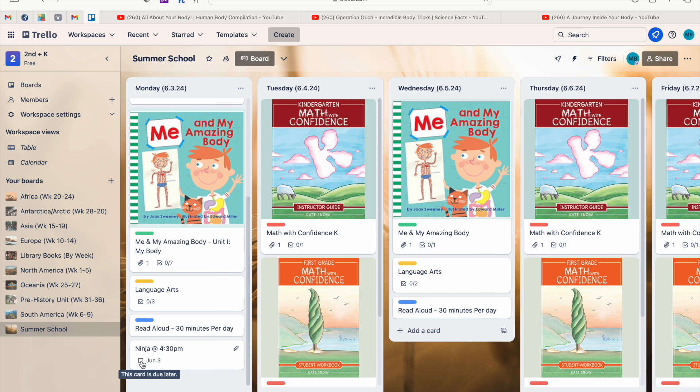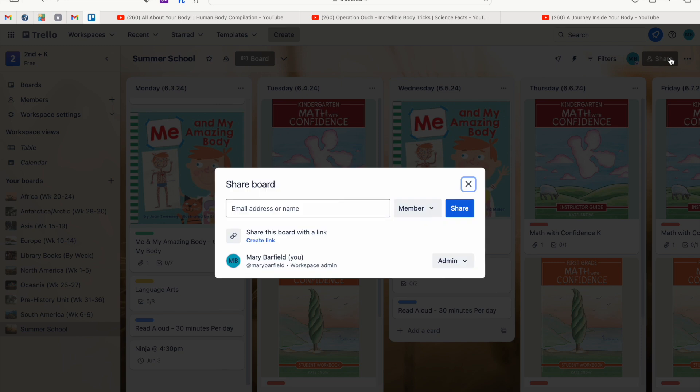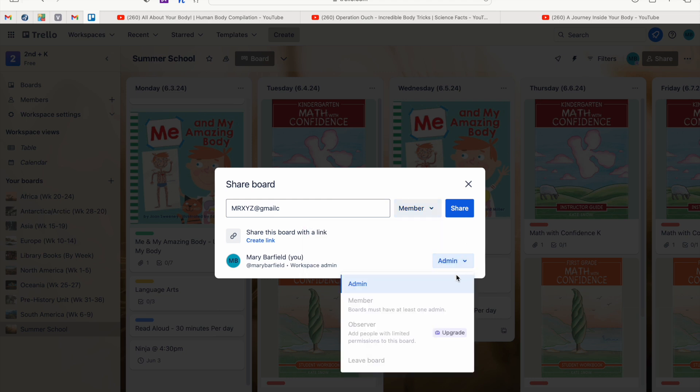Once you've completed an activity, you can check the box as complete either on the board or directly inside the card — that's great for record keeping. Another thing you can do is add your spouse as a member. You can share the board with them — on the free version they would just be a member with admin access, meaning they can make changes to the board.